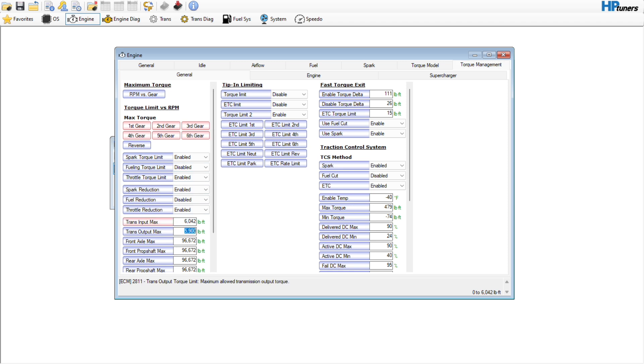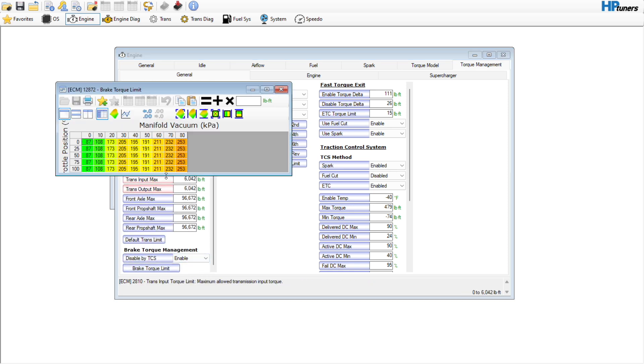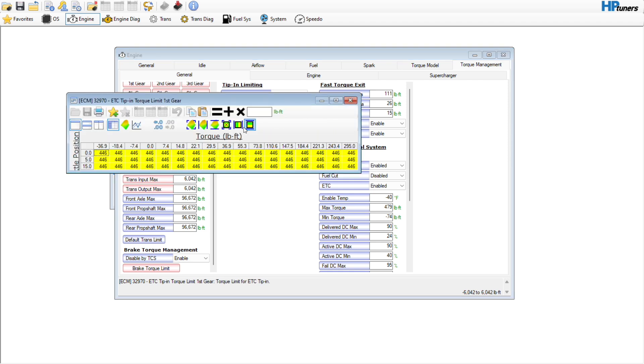6,042 everywhere. Brake torque limit — go ahead and just update that as well. Hit equal — that's going to be fine. And then if we come over here, tip-in limiting — disable, disable. Probably going to disable all of these, and then go in here and select all of these to 6,042 as well.